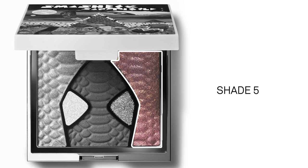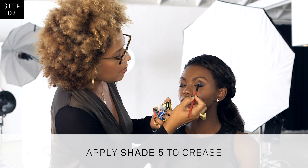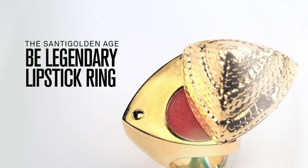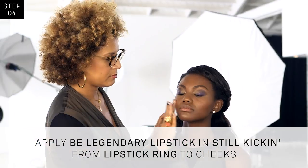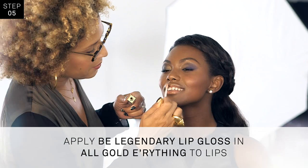Apply shade five into the crease. Pat shade two into the inner corner and blend to the center of the lid. Apply Be Legendary lipstick and Still Kick in from the lipstick ring to the cheeks. Apply Be Legendary lip gloss in All Gold Everything to the lips.